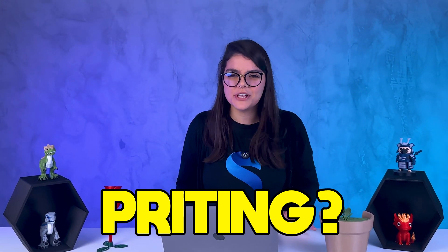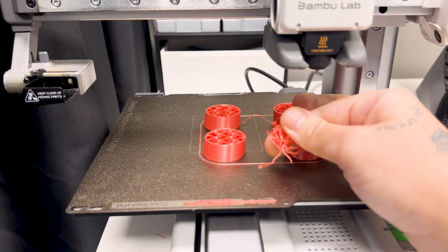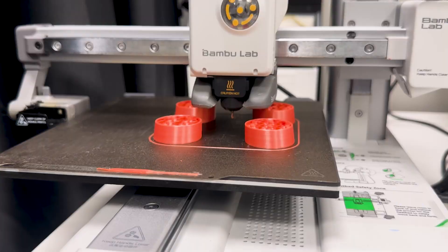Are you just starting out with 3D printing? This video will help you out! Today I'm going to share 5 tips that really helped me minimize mistakes when I first started my journey with 3D printing.